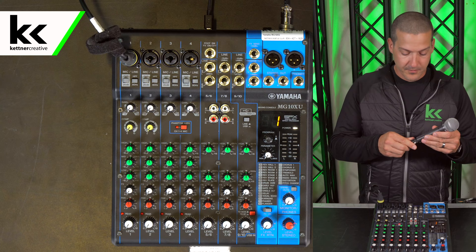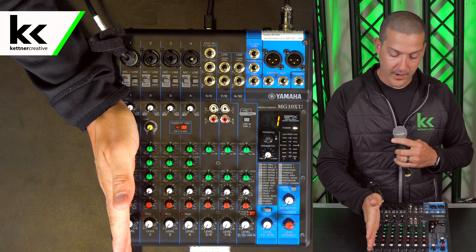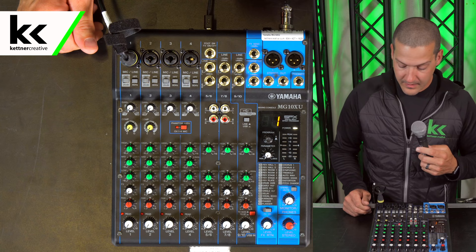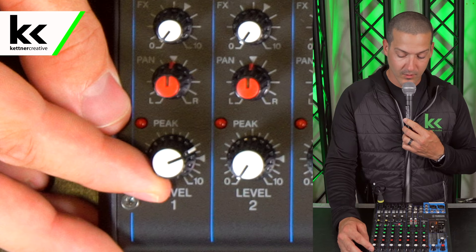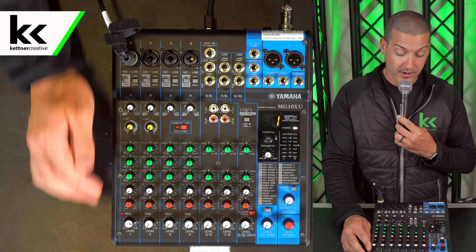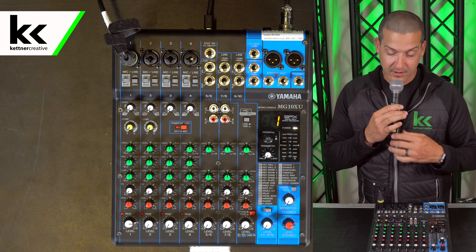All these knobs work in vertical channel strips, so once you do one channel, you use the same technique on the next channels as well — no changes there. You just work your way left to right across the board. Now that we're talking into this microphone we're going to do the same thing with the level on this channel — turn all the way up to that triangle position which is zero or unity. We're going to notice that we're not seeing any sound movement on the output, because we might have to improve the gain here.